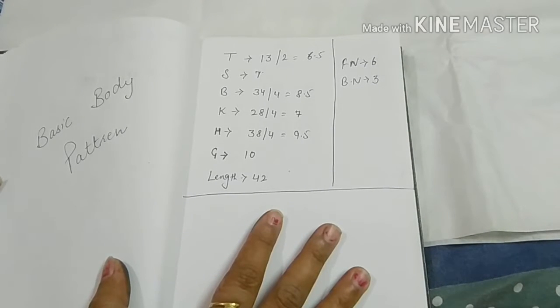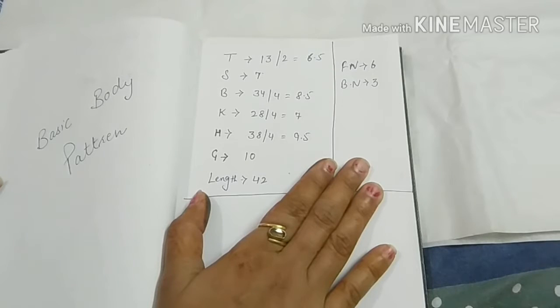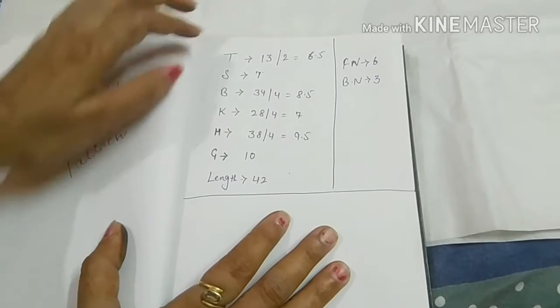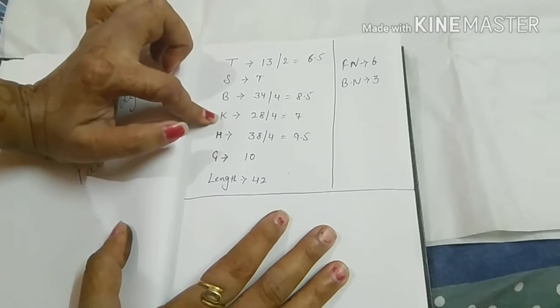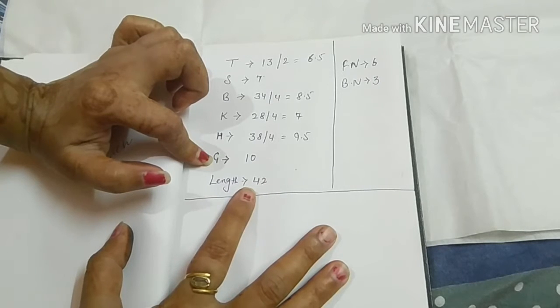We are using a normal pattern. The benefit of the pattern is that it is always current. We have basic requirements for cutting a shirt: first, our tira, shoulder, breast size, hip size, arm, and total length.